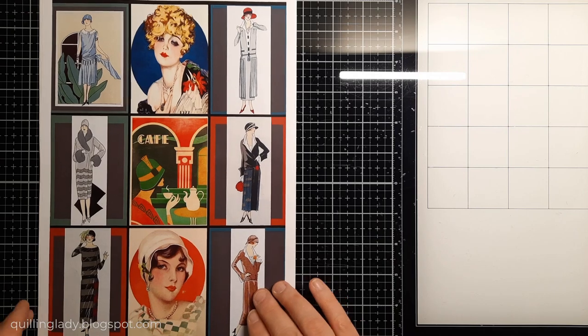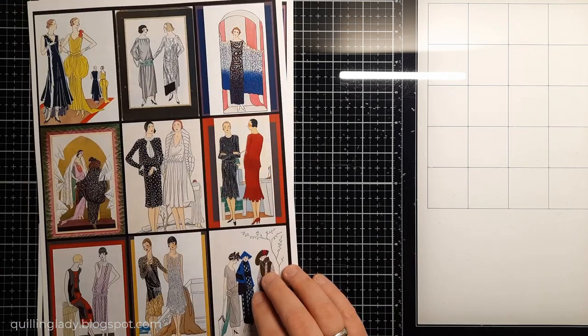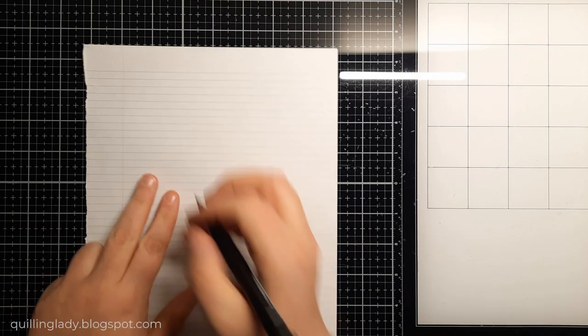I also printed some of the elements to fussy cut from the digital collection. If you've seen my previous videos, you know how much I like art deco style — I simply couldn't resist. You can create small cards with those elements or fussy cut them to create stunning personalized projects. So first I'm going to create a card base and show you step by step how to do it.